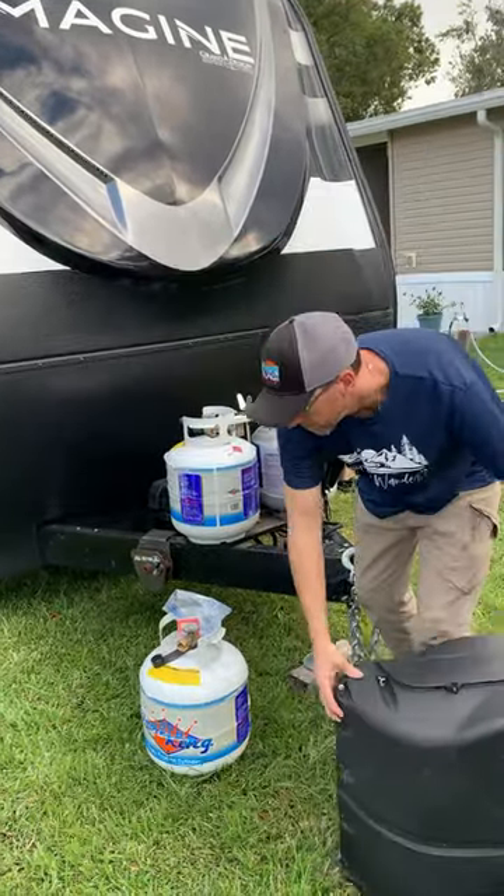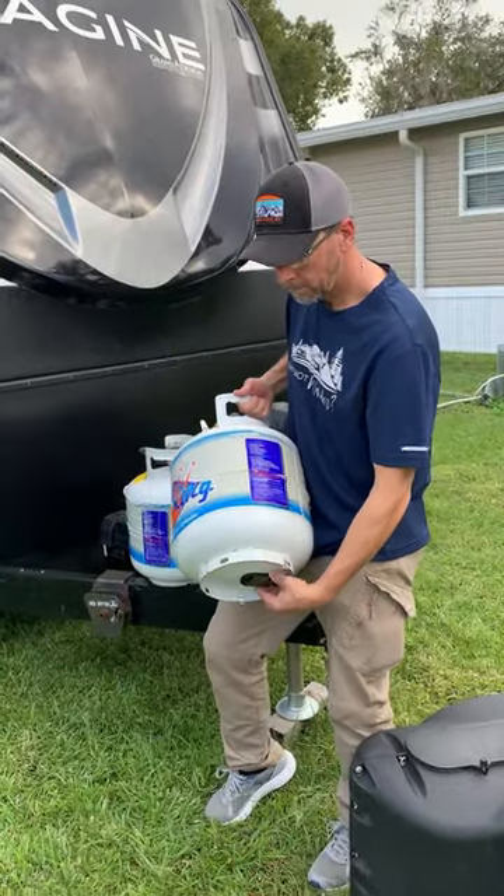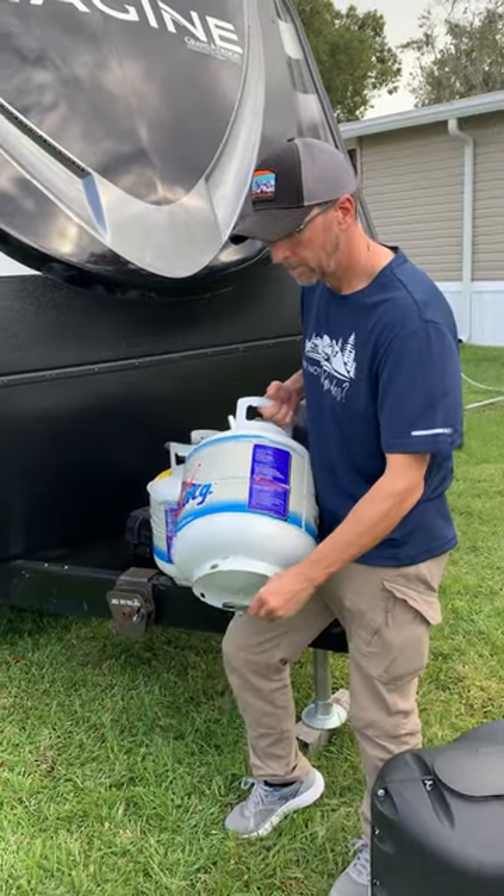Living in an RV means you rely on propane for heat, hot water, and cooking. We ran out of propane one too many times before we found our tank sensors. The magnetic sensors mount to the bottom of the propane tanks with dielectric grease and update every 5 seconds.